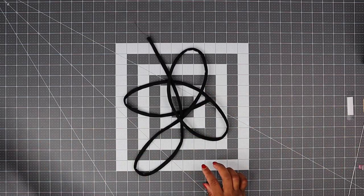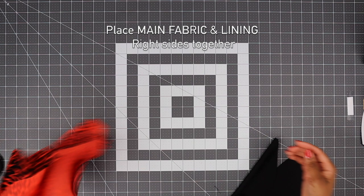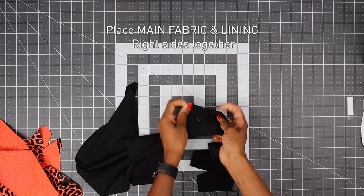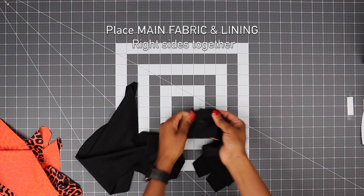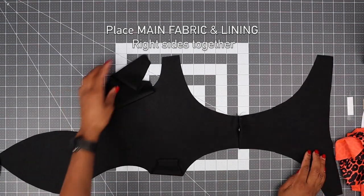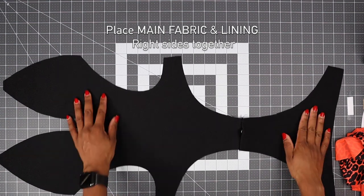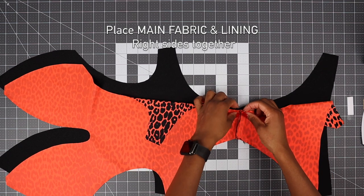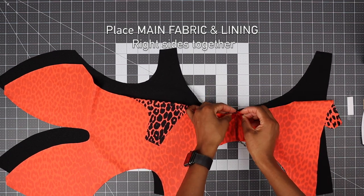Now get your trim piece, your main fabric and your lining. I have left a hole on my lining. Lay your lining piece flat and place right side together with your main fabric, then pin all around and make sure everything is aligned.